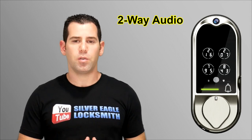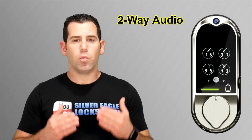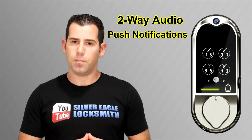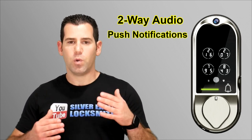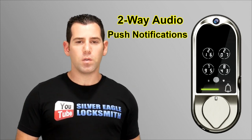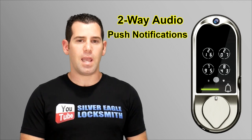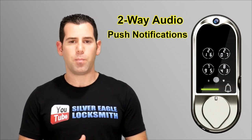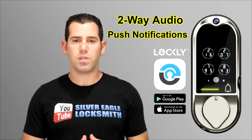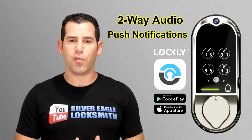You will be able to talk to the person at the door and you will get a push notification when motion is detected, so you'll be notified when someone is approaching. You can talk to them and, if you want, you can grant access remotely using the app. These are the newest features that this lock basically offers.